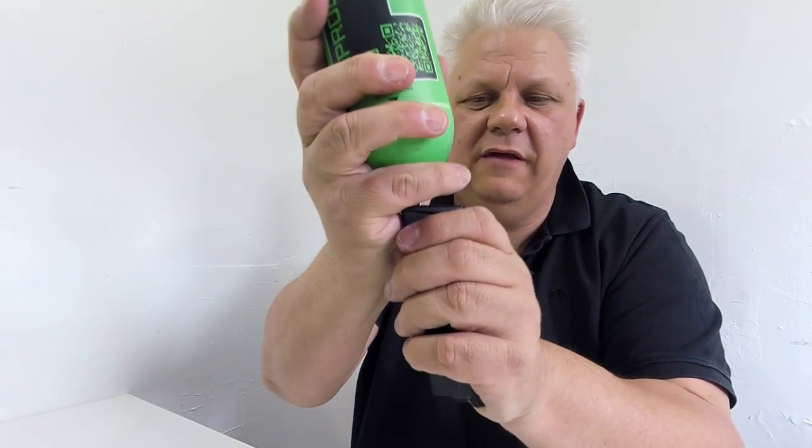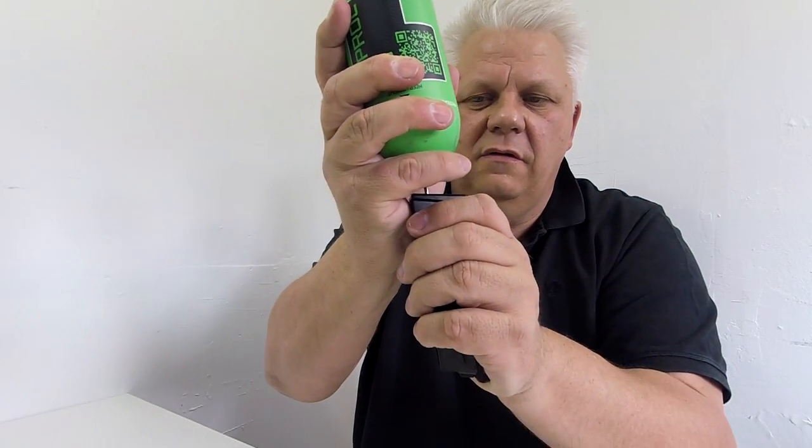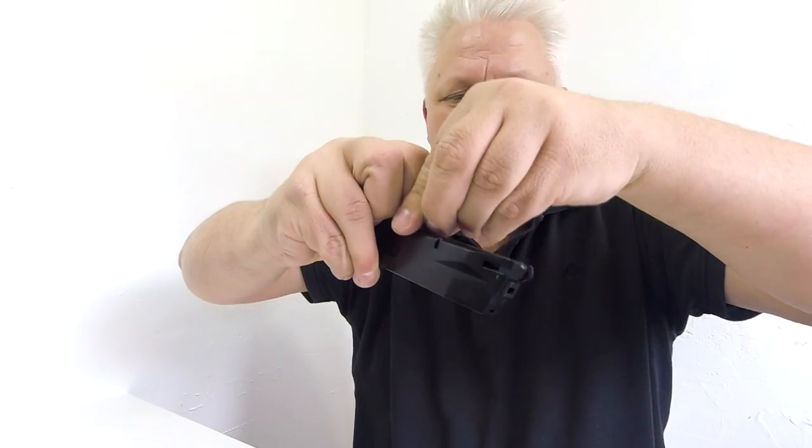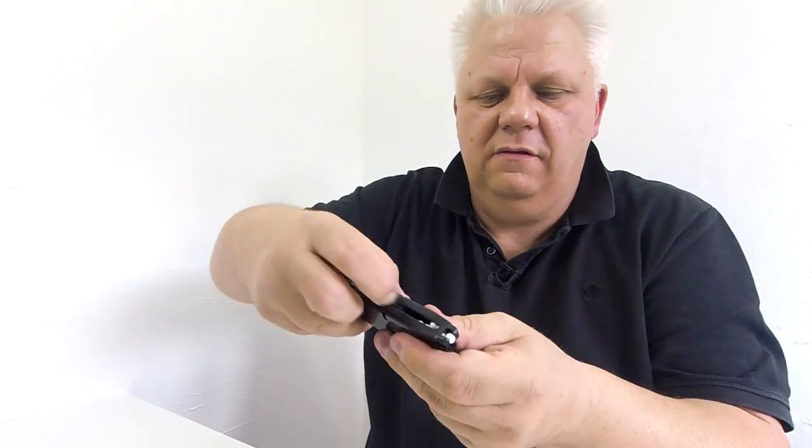Let's put a few BBs in and see if the chrono is going to behave itself. Now when the gas is in, simply pull back the spring, hold it upside down and put a few BBs in. You can do it by hand but obviously a speed loader is the way to go. So once the BBs are in there and the gas is in there, into the gun, set the gun by putting it back once — that's good to fire.